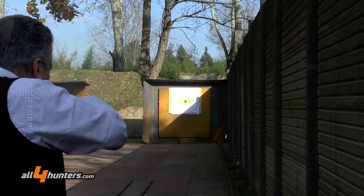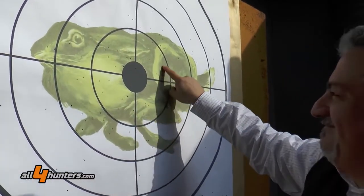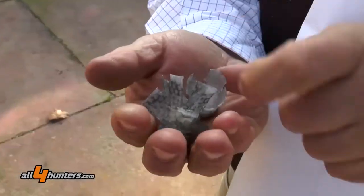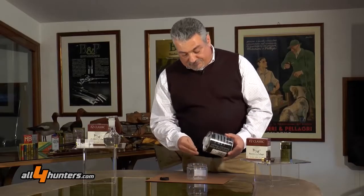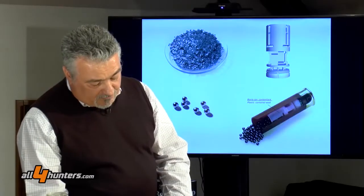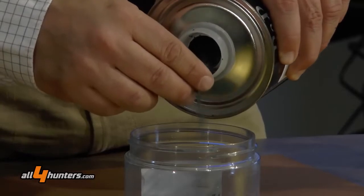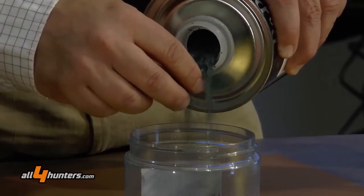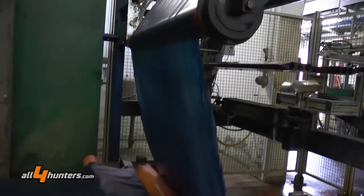Le rosate della F2 con queste nuove polveri diventano veramente ottime: sono rosate solitamente molto compatte e molto penetranti. La nuova polvere ha mantenuto il colore verde tradizionale dell'inizio, è una polvere in lamelle abbastanza piccole — un millimetro virgola 3 o un millimetro virgola 4 circa — molto sottile, prodotta dalla casa di Marano di Castenaso con il solito sistema della laminazione.